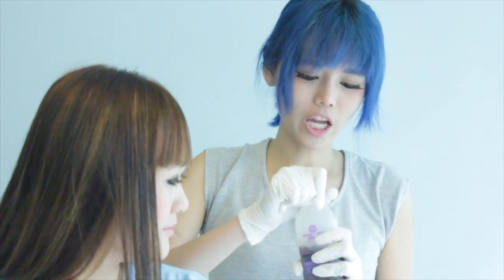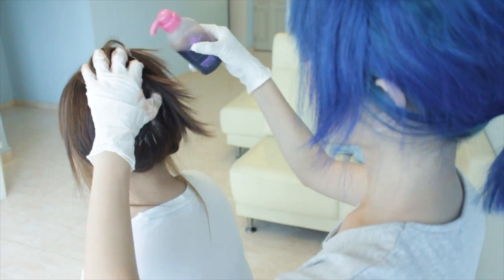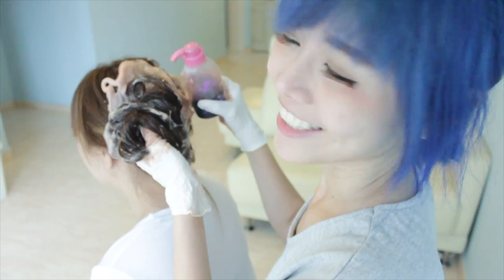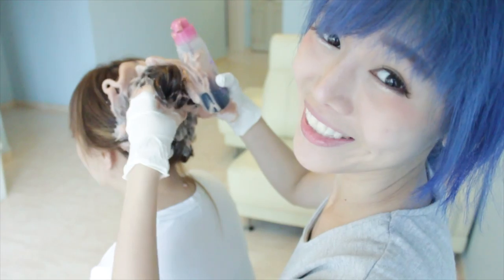Then what we do now is we change the cap to this one, which is the dispenser. So we're going to start now and it's non-drip, so it won't drip to your shirt or anything. But to be safe, I always suggest you put an old towel or wear an old t-shirt when you dye your hair. I'm just going to remove my cardigan now and let her wear her own t-shirt. Her t-shirt is very ugly anyway, but it doesn't matter even if it gets stained. So what you do is really just squeeze like this and then mix it, just like how you shampoo your hair. It's really easy.